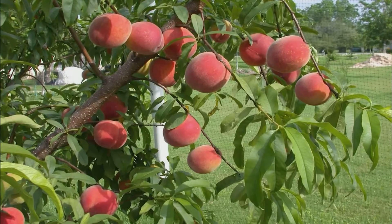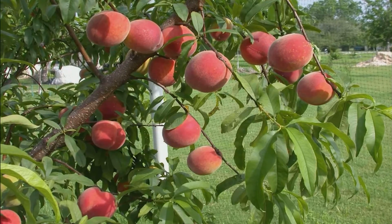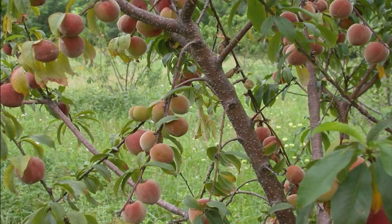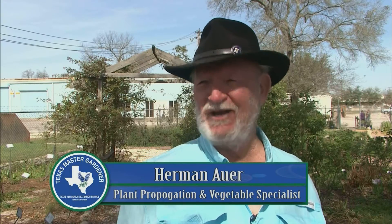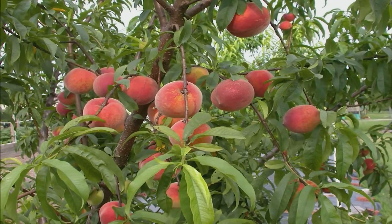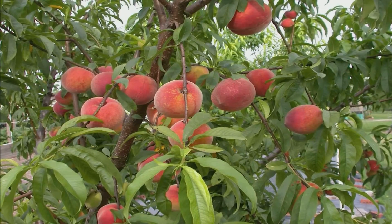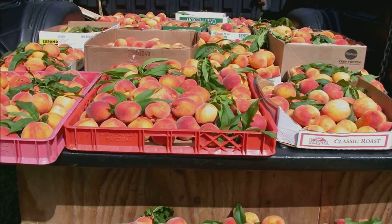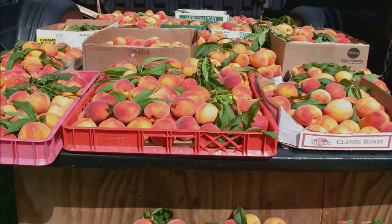Growing peaches and plums is a hobby at the beginning and it's a challenge, and when you go to the grocery store and look at the price of fruit on the shelf, you realize you needed to plant two trees instead of one. In a backyard, one peach tree, if taken care of really well, can produce anywhere from two to four hundred pounds of peaches in a year.